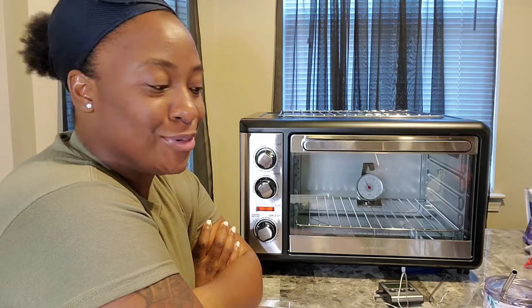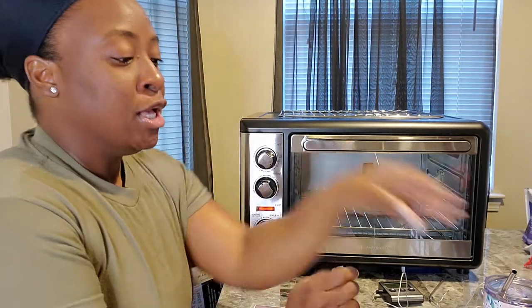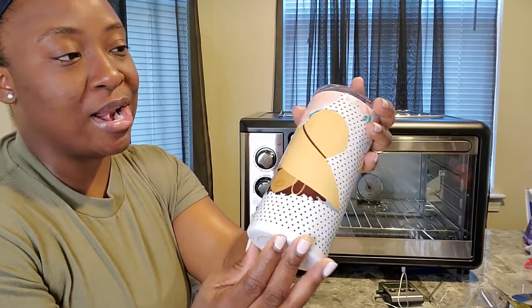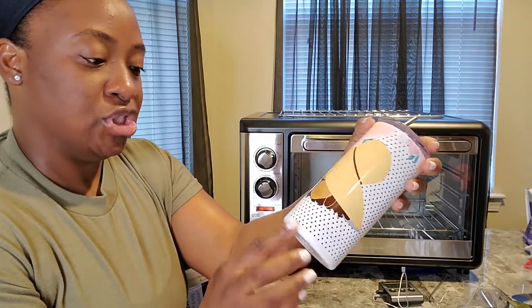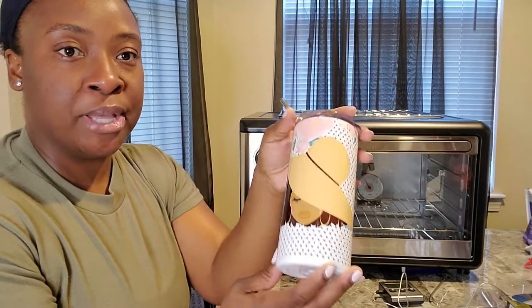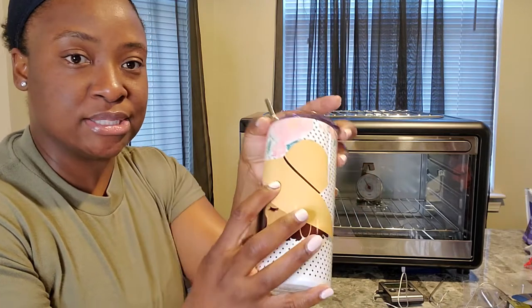Hello, good morning and welcome back to my channel. This morning I'm gonna do a quick video on sublimating a tumbler. This is the first one I did — I think it turned out pretty cool. What I messed up on is I didn't tape it tight enough, so it shifted a little bit and didn't get all the way to the bottom, but I think it turned out pretty cool.